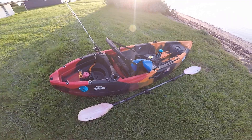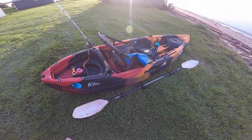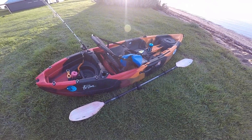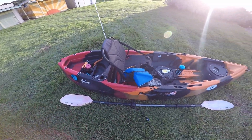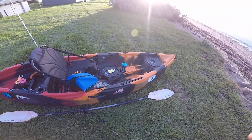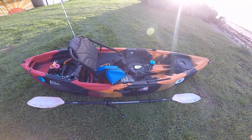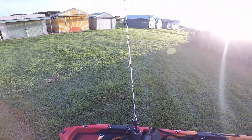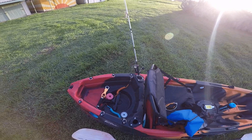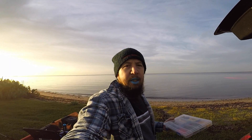I'm in the new kayak today. This is the Primal Legend kayak from BCF. I'm just going to put it through its paces today as well — see how stable it is, maybe give it an on-water review. This is the first time I've taken it out. I've also got the Abu Veritas travel rod on the other side there with the Roxani 2500. Let's get stuck in.